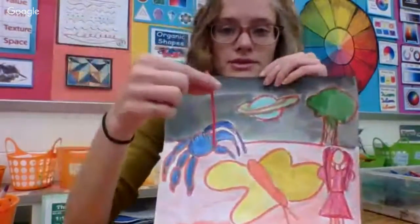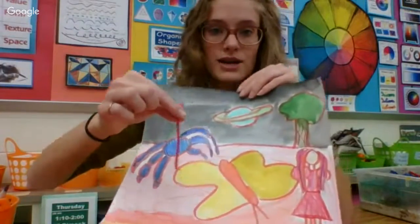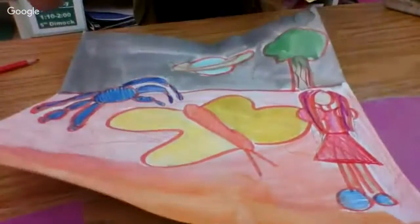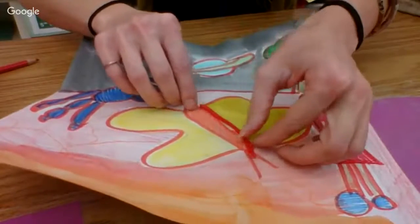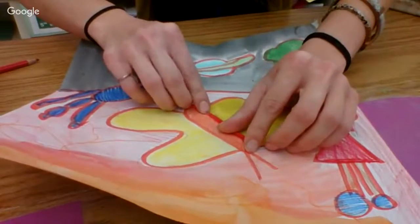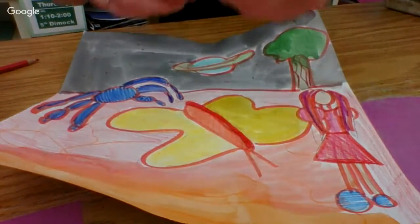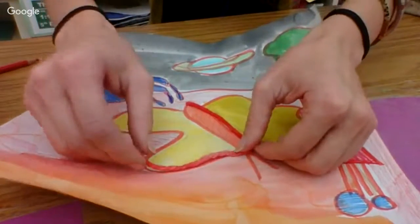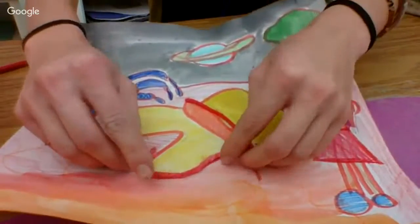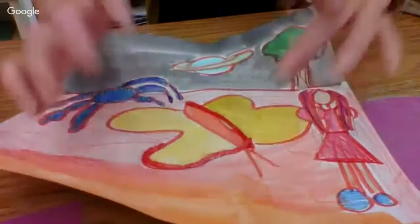I'm going to use this yarn — our hands are going to get a little messy, we'll clean them up later. I'm going to find a line in my work to attach it to. I'm going to go to my work and find maybe this oval and stick the yarn on where I want it to go. Find the line and stick it on. Now I'm going to find another piece and find another line. I'm going to stick it on to another area of my work, press it on and it'll stay.